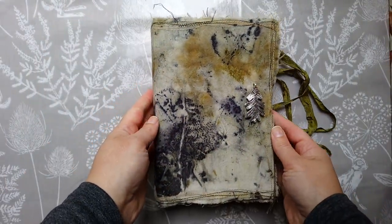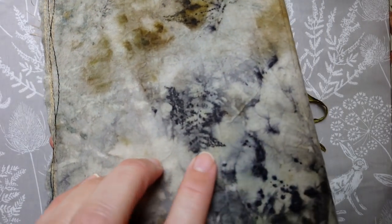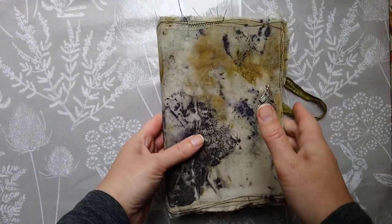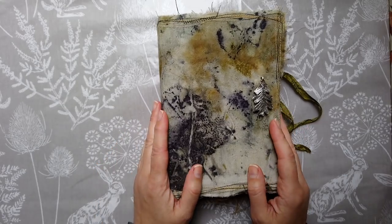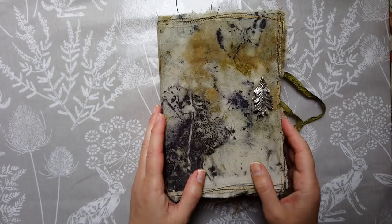It's just very forest floor. I'm actually hard pressed to let this journal go — I love this fabric so much. I may have to fight you for it.